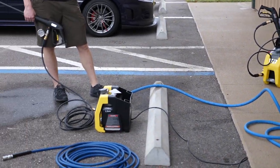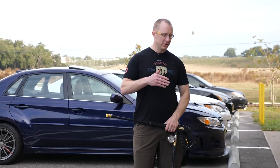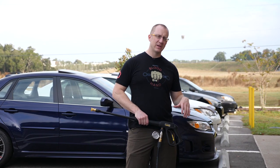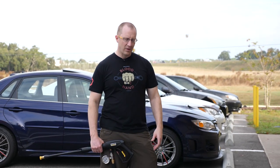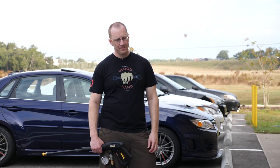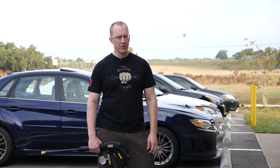The K4s, the K5s, the K2s, the K-whatevers — all the 2s, 3s, 4s, and 5s have proprietary fittings and connections, where these have standard M22 14mm connections. So I'm waiting on some more parts to see if we can adapt and make the K4s and K5s a little bit more usable.